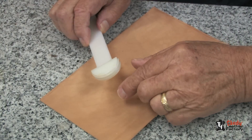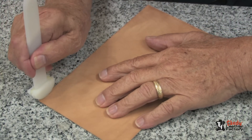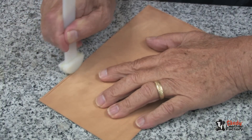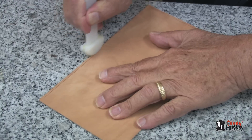Here's an example of how to make a crease. I have dampened this leather and by using the 1/8 inch crease, I can just hold it and as you can see, as I rub and keep it against the edge, I'm making a beautiful crease on the edge of this leather.